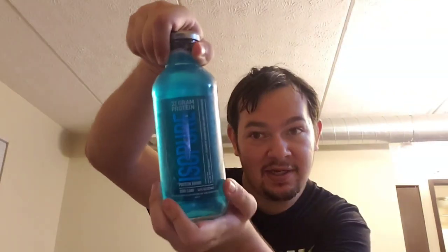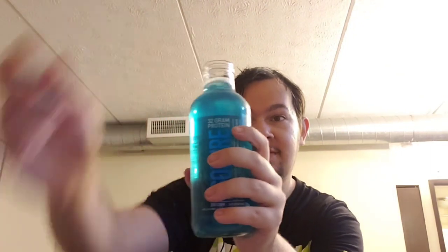Let's get into it. Wait — this is a little difficult to open. There we go, I got it open! So there's the front of the bottle again, and it doesn't have very much of a scent to it.